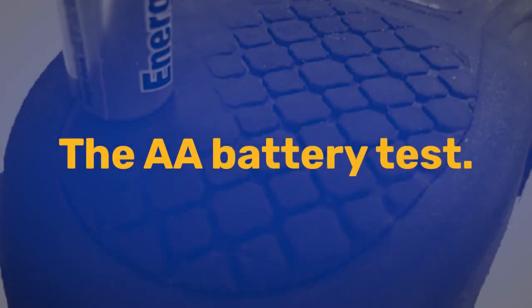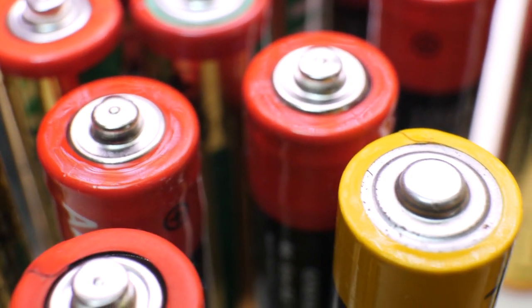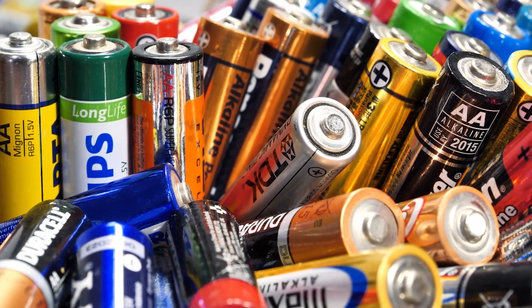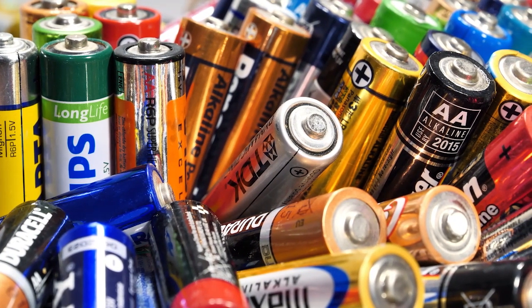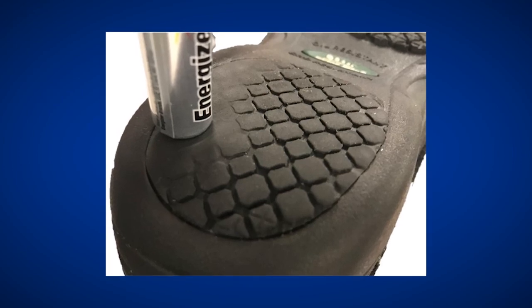Now let's take a look at a practical tool that we can use to determine when to replace shoes — a AA battery. Batteries are very consistently sized; for example, a AA battery would have the same size across all brands. People generally have batteries laying around their homes or workplaces, so they're very accessible. Our studies have shown that when compared to the smooth surface on the bottom of a slip-resistant shoe, a battery can provide a very good indicator as to whether that shoe is becoming too smooth on the bottom and therefore unsafe.